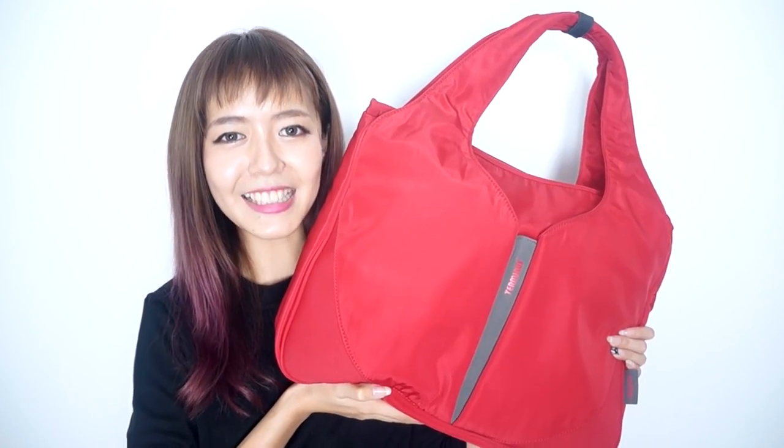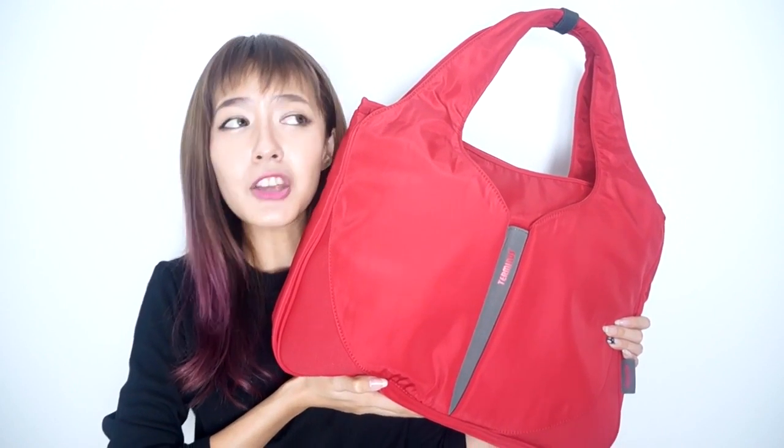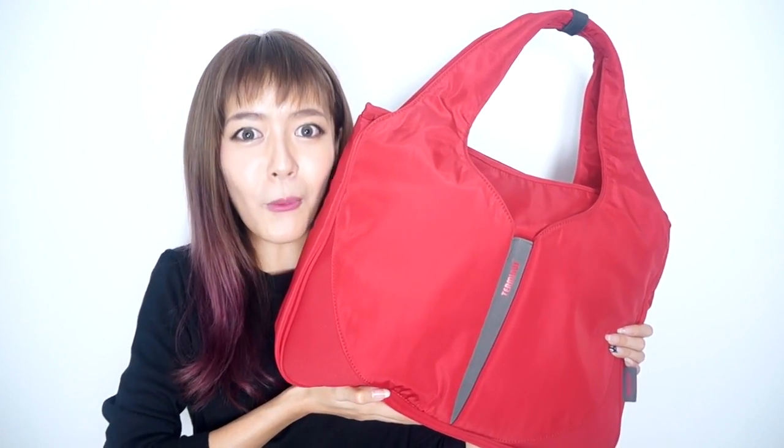The built-in LED light is a great function to have because you can easily find your keys, your parking ticket, and even your wallet when you're in the dark. That's all from me this time and thank you for watching!